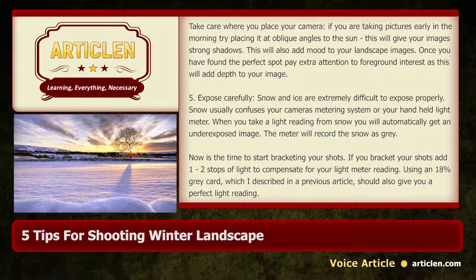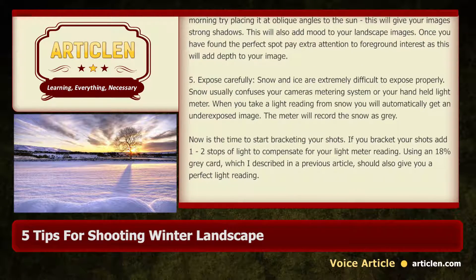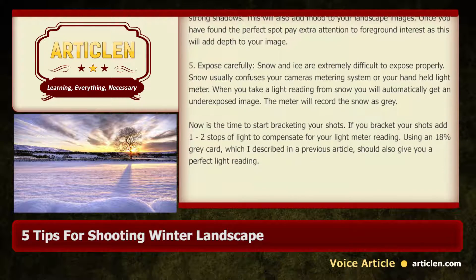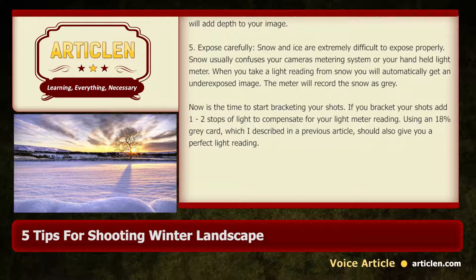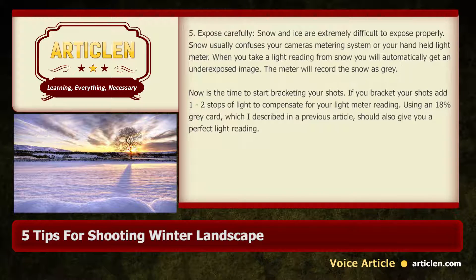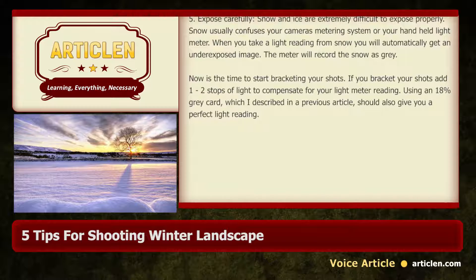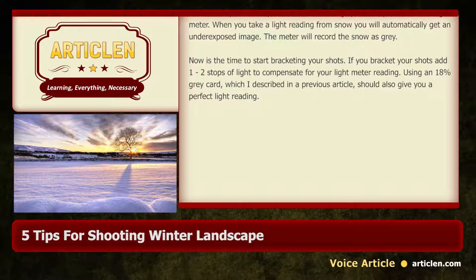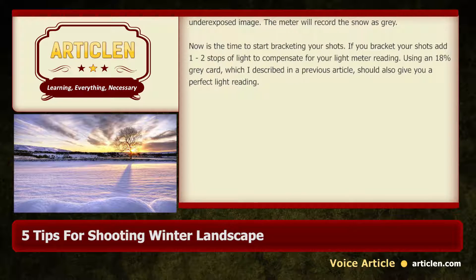5. Expose carefully. Snow and ice are extremely difficult to expose properly. Snow usually confuses your camera's metering system or your handheld light meter. When you take a light reading from snow, you will automatically get an underexposed image — the meter will record the snow as grey. Now is the time to start bracketing your shots. If you bracket your shots, add 1 to 2 stops of light to compensate for your light meter reading.